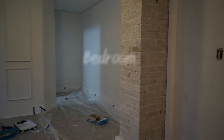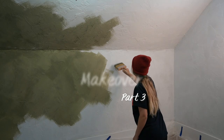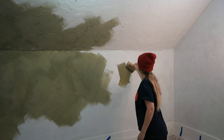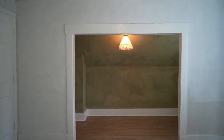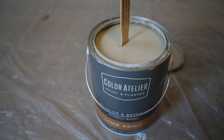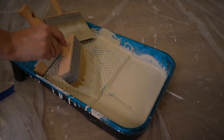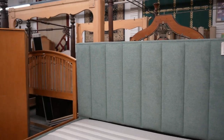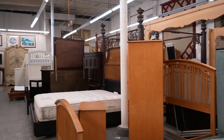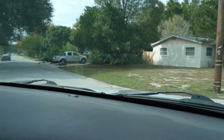Welcome back to our bedroom makeover part three. Last week you saw us paint our nook a beautiful dark green lime wash color, and this week we are using a much lighter lime wash color on the rest of the room. We are shopping for the perfect secondhand headboard, and we may or may not have found the most beautiful nightstands for free on the side of the road.